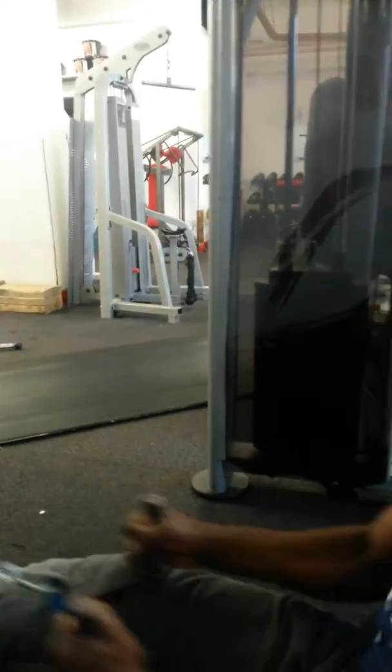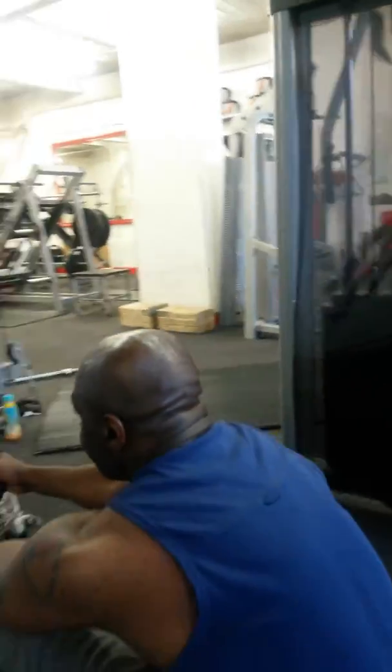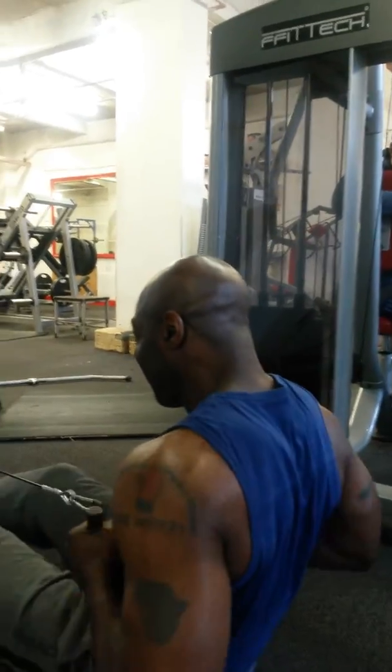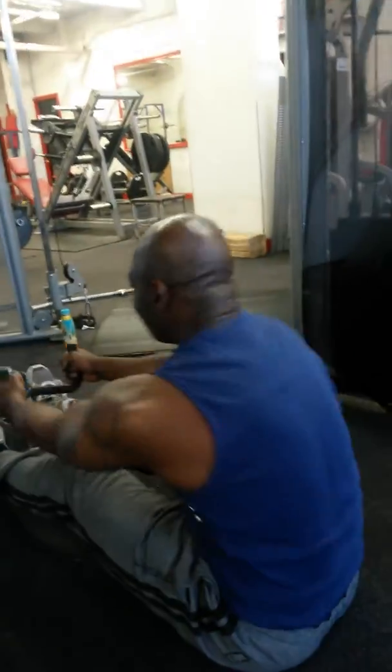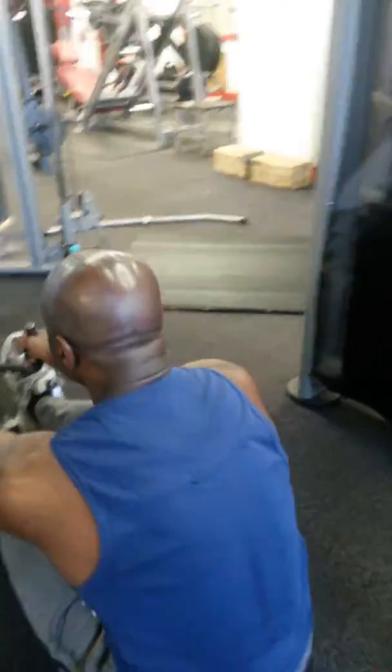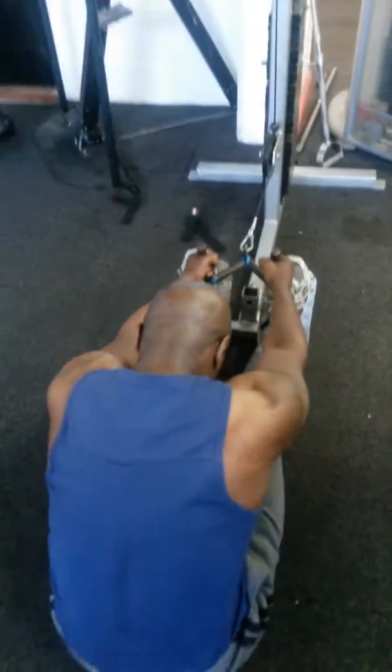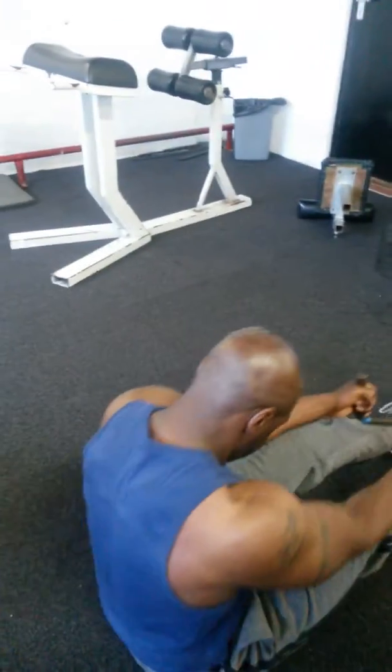This is my warm-up set, first of four. Hold it now.